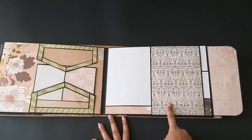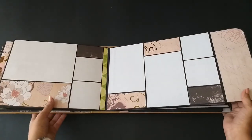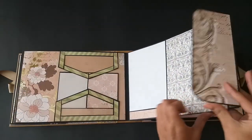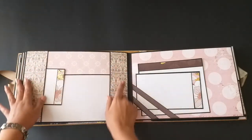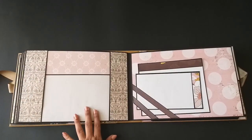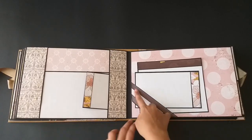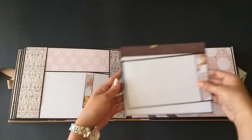If she wants she can add pictures on this area also, but the papers look so beautiful nobody wants to cover them. We have a nice layout here for some more pictures. It closes up and we come to this page — this is kind of a small pocket. At the back there is a 5x7 photo mat and she can tuck in more pictures on this side.